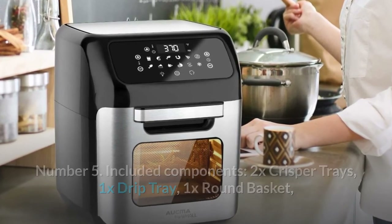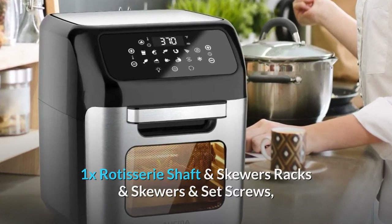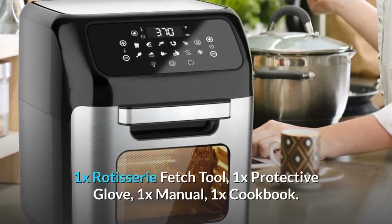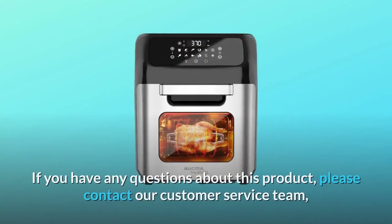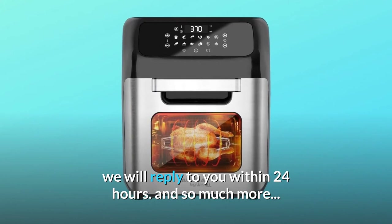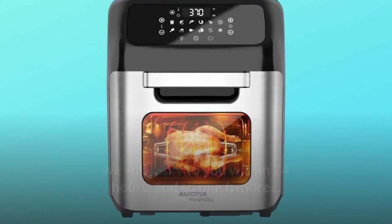Number five: included components — 2x crisper trays, 1x drip tray, 1x round basket, 1x rotisserie shaft with skewers, racks and skewers with set screws, 1x rotisserie shaft with forks and set screws, 1x rotisserie fetch tool, 1x protective glove, 1x manual, and 1x cookbook. If you have any questions about this product, please contact our customer service team — we will reply within 24 hours.